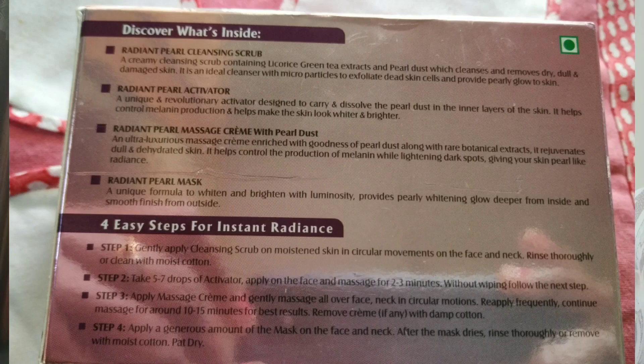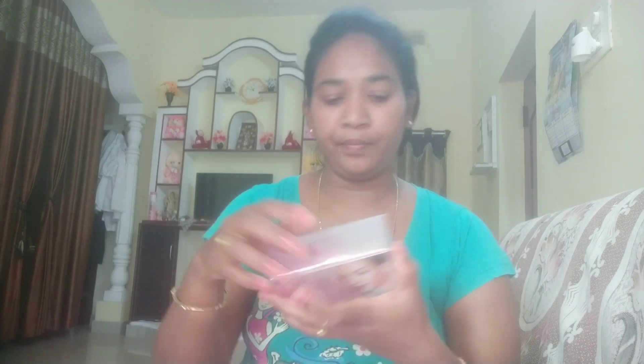This is cheap and best. You can do your facial if you have parties and functions. You can use this facial. In this pack you have everything. I will show you — you can see the instructions here. You can do it yourself.